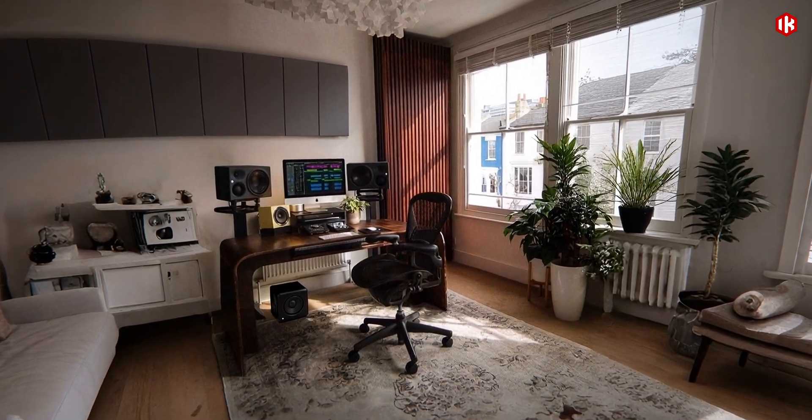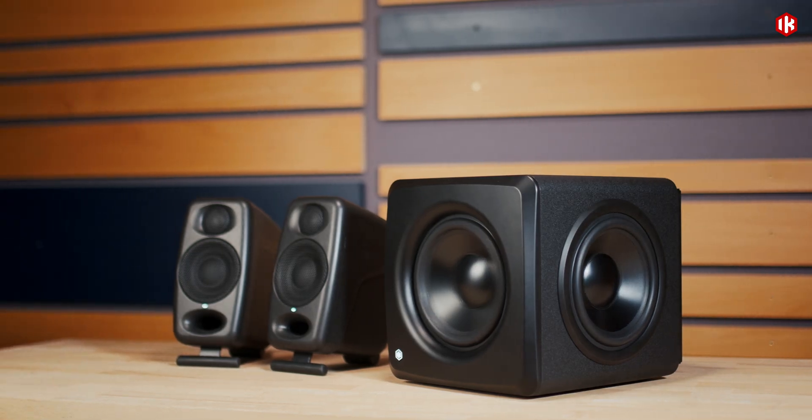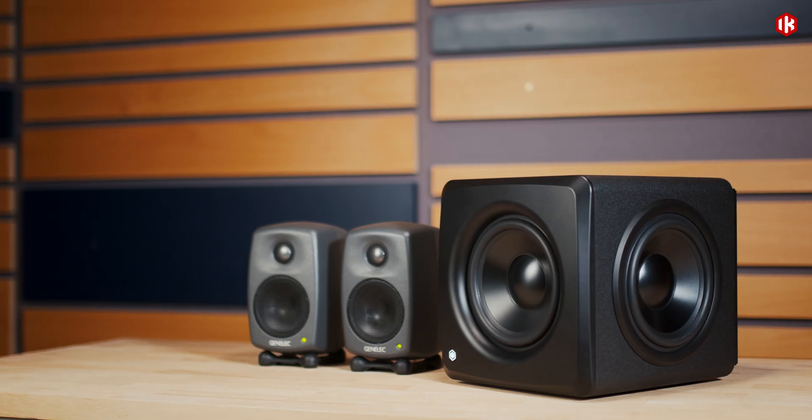It's the ideal companion for iLoud Micro Monitor, iLoud Micro Monitor Pro, iLoud MTM, or any other near-field monitors.